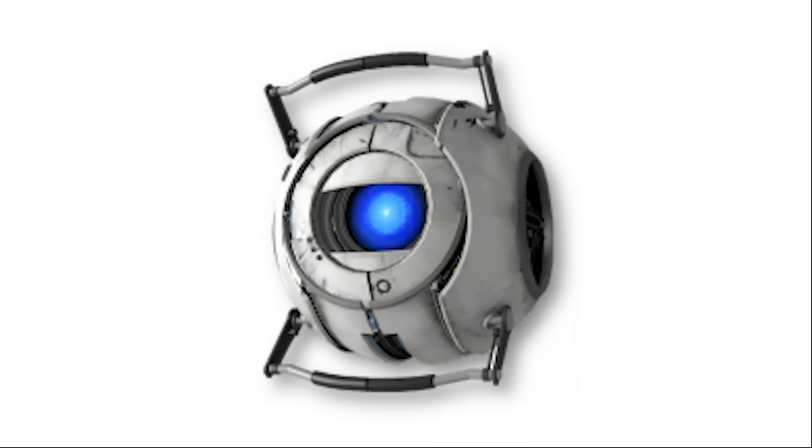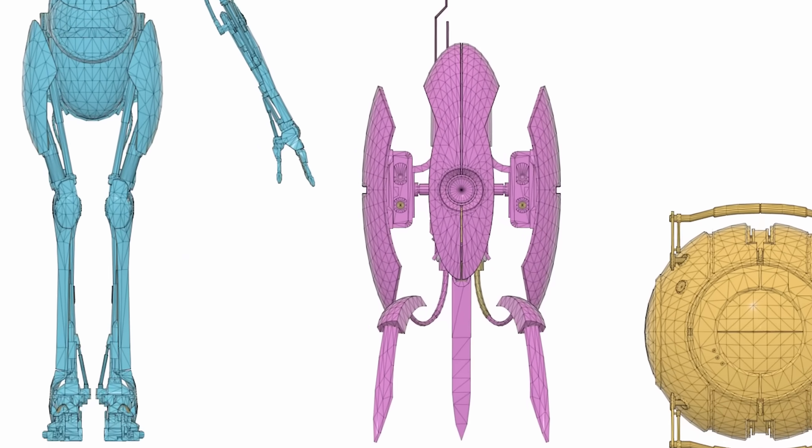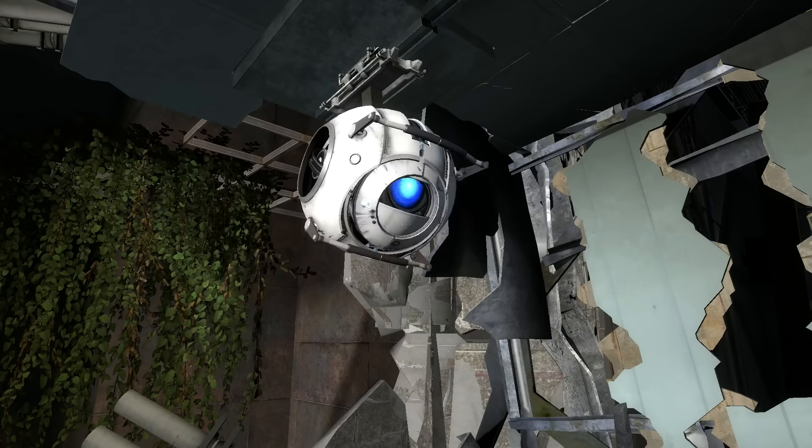First, how big are cores exactly? Well, the game model has quite a large design, but I'm going to annoy people by saying that's not accurate. It's just a compromise for better storytelling and gameplay.